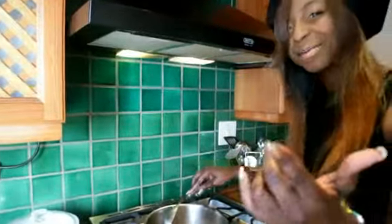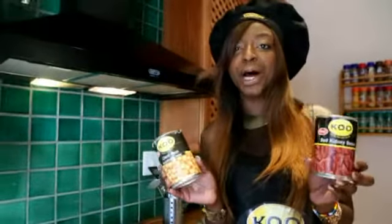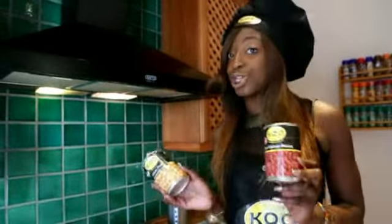Look how gorgeous it looks — come closer. So now we're going to add my two KU products. I've got chickpeas and red kidney beans that I'm going to put right into the chicken.